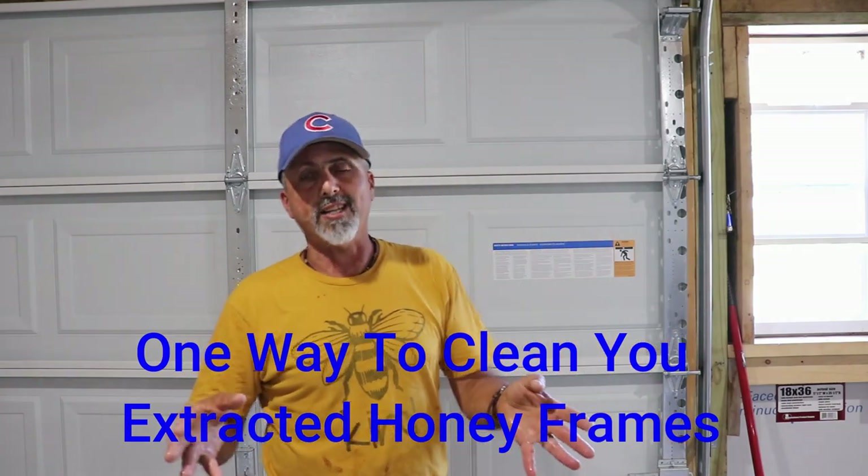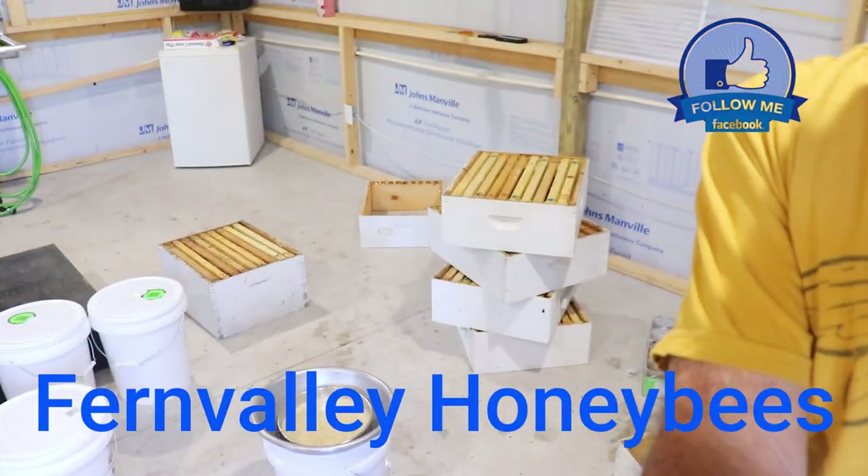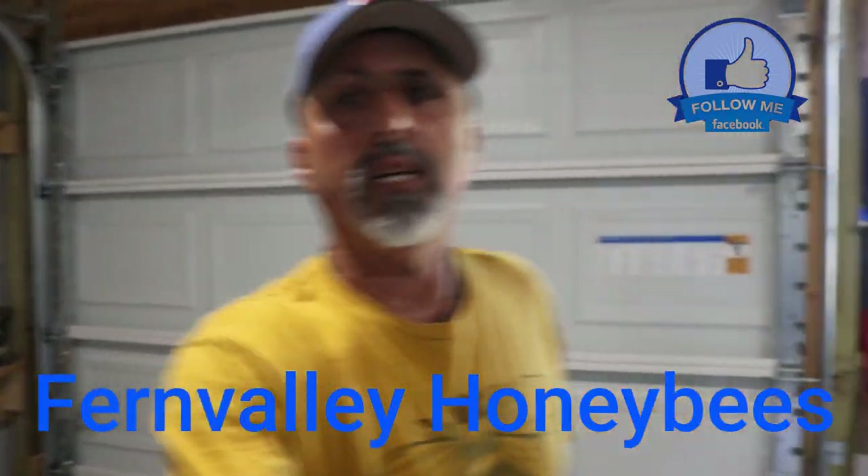We're in the honey house. We got done extracting. I've got all my boxes here and they're all done. This is especially for beginners in case you don't know this — this is how you get your frames cleaned up. I'm going to show you.